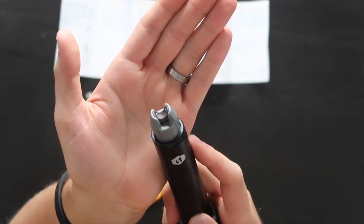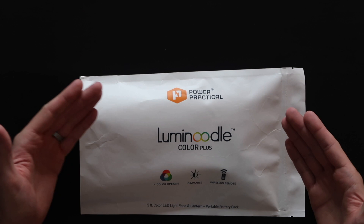Welcome back to Uncreative Crowd. This week we are back at it again with Power Practical. We have the Luminoodle Color Plus by Power Practical. I unboxed a previous Power Practical product which was the Sparker and Sparker Mini — the plasma lighters. So this week we have the Luminoodle Color Plus, originally funded on Kickstarter.